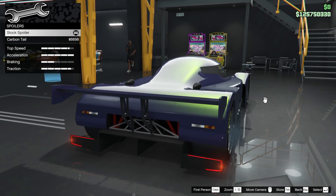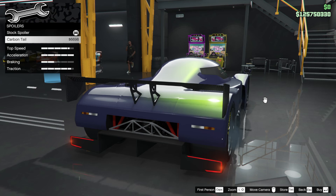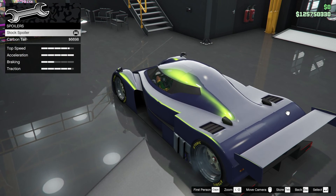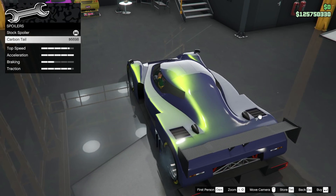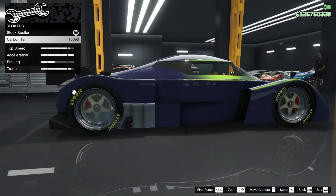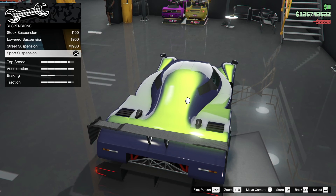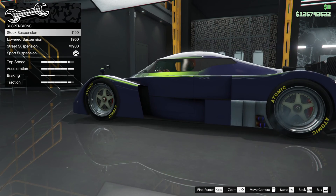Let's see what else we can add. We haven't got a proper spoiler on — does the carbon spoiler give us an extra traction boost? That's stock, it's not showing one. I've got a feeling we should put it on anyway just to see if it gives a traction boost, which we don't really need.